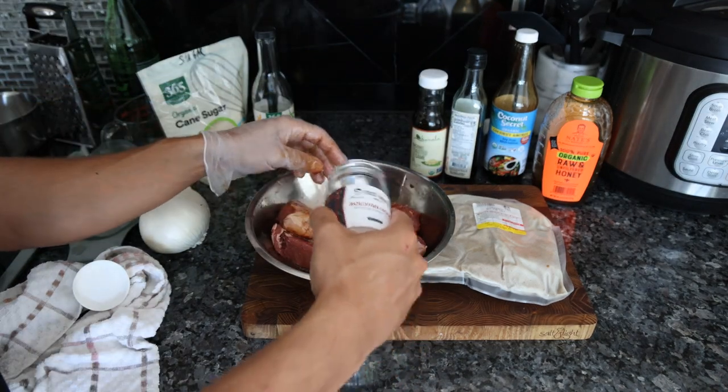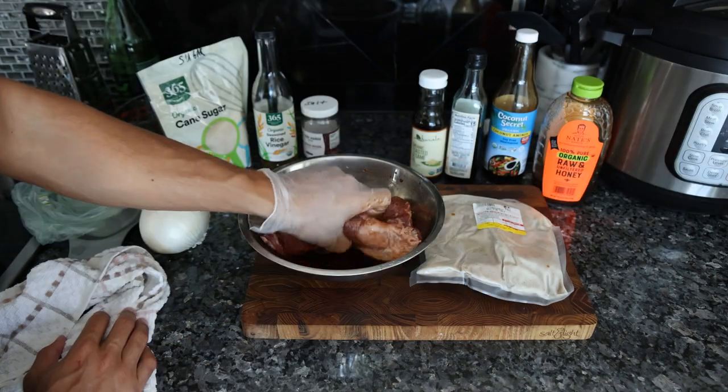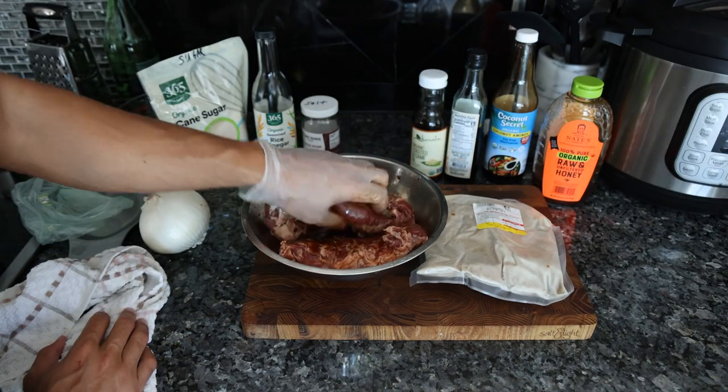And then we're going to put about a tablespoon of salt. We want this to marinate for at least eight hours, ideally.